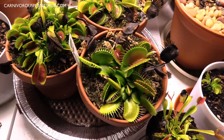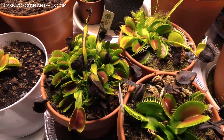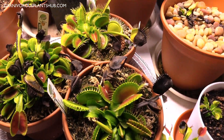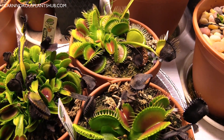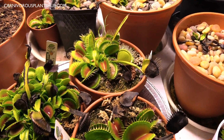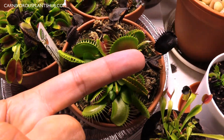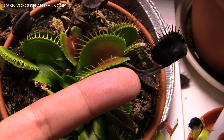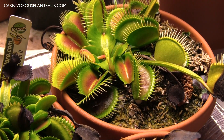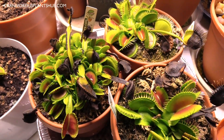Now to the middle — these are my superstars. My B-52s front and center, my DCXLs over here, and my UK Sawtooth right here. They're all doing really, really well. One thing you'll notice is they're all growing a lot closer to the pot, which I think is because they started dormancy a little bit — they were out in the 30s and 40s for a couple of days. But look at the size of that trap — that is a beautiful, big flytrap. The UK Sawtooth is still putting out a lot of new growth too.